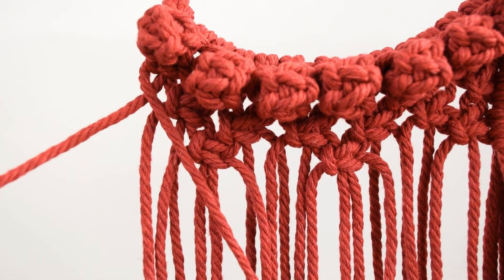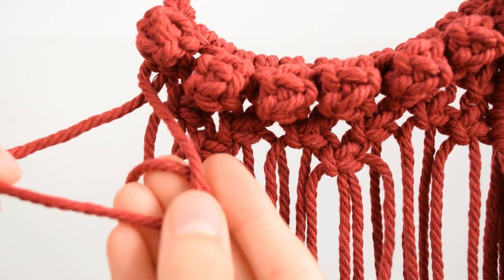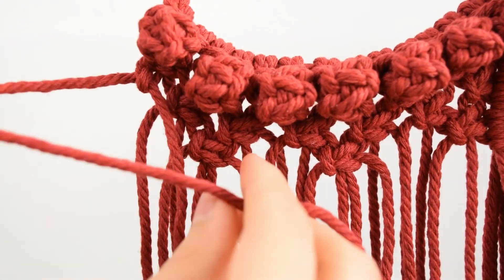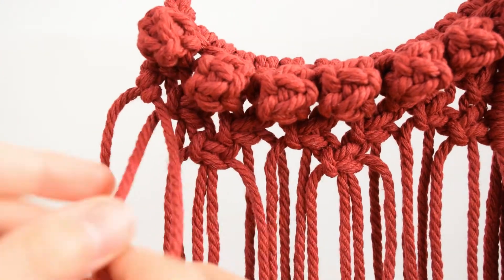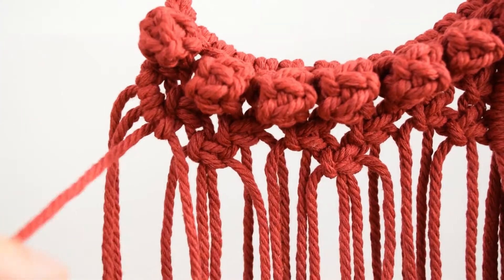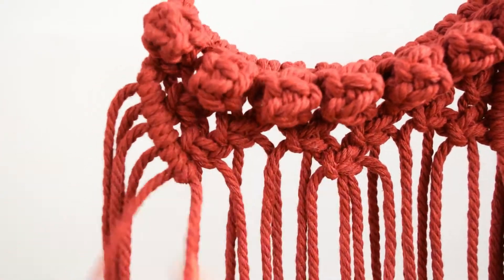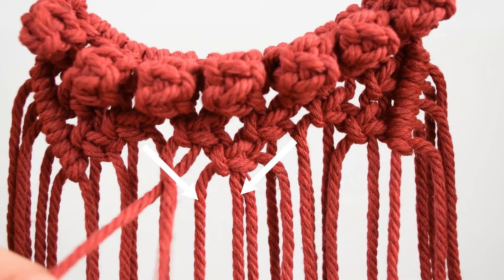Repeat the same process on the left in the opposite direction, making double hitch knots until you reach the center. When there are 5 knots in total, move to the centre and make 3 double hitch knots to make a V shape under the square knots.